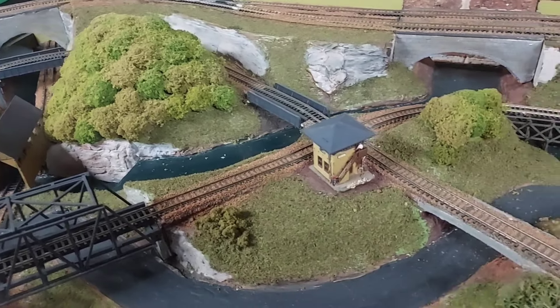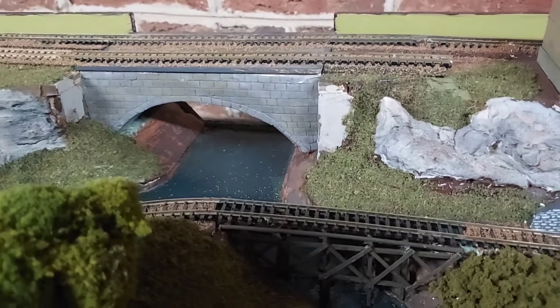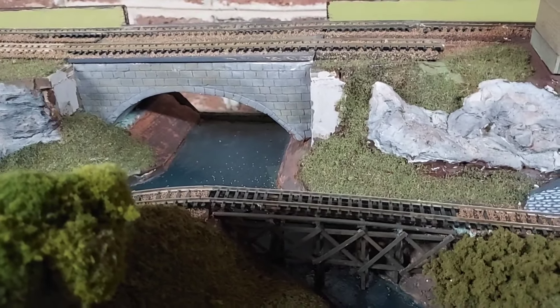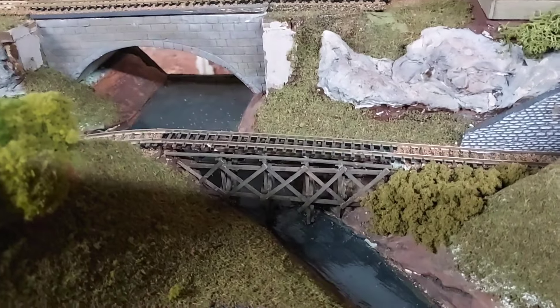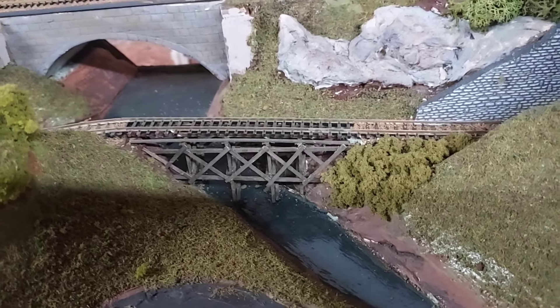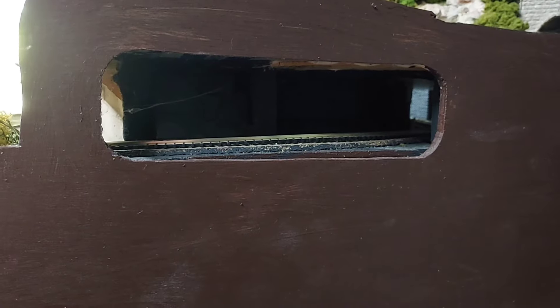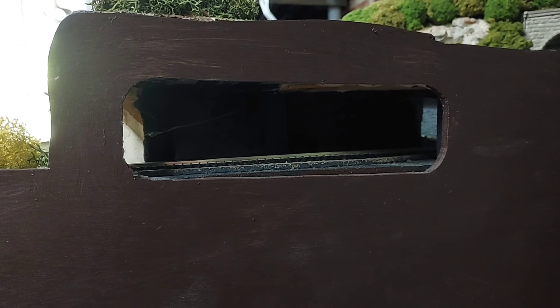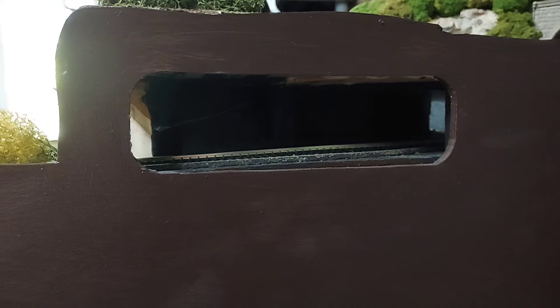The little stone arch bridges — there are three of those on the layout — are all carved out of styrofoam. This little trestle I built as well. I also made a couple of access ports to get into the tunnels in case there was a derailment inside.